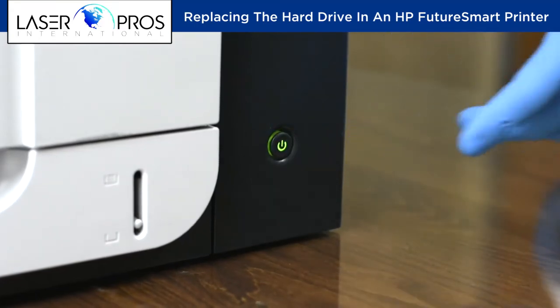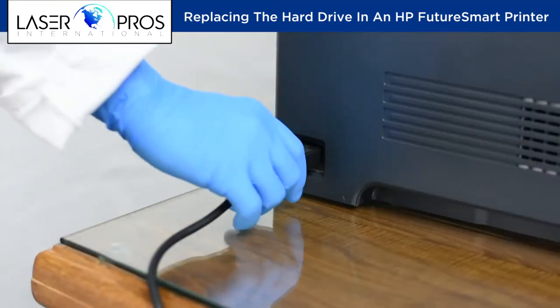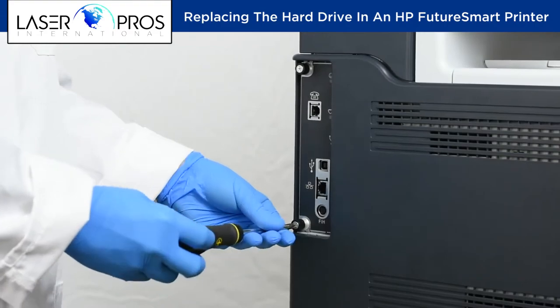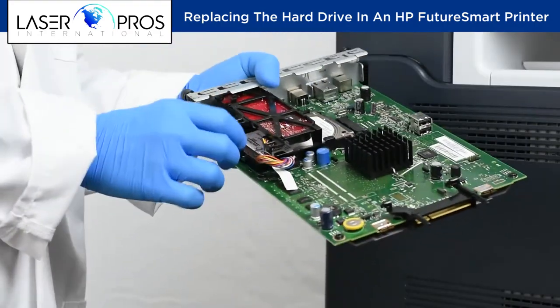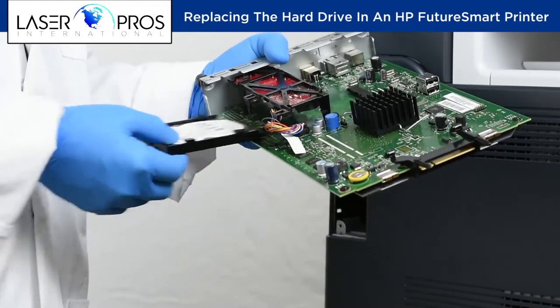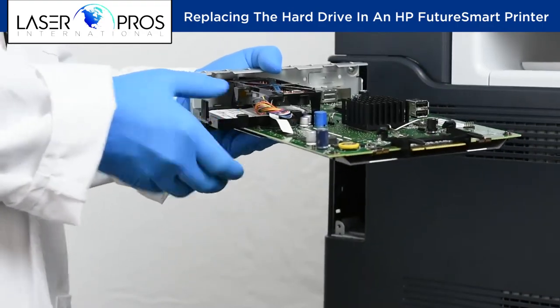To replace the hard drive, first turn the printer off and remove the power cable. Next, loosen two thumb screws and remove the formatter. Press one tab to unlock and remove the old hard drive. Install the new hard drive and replace the formatter.